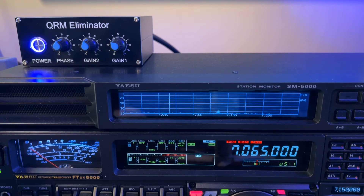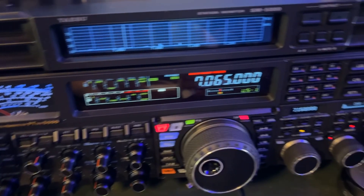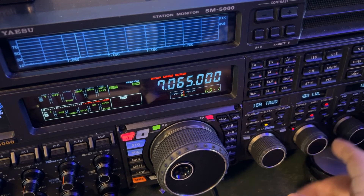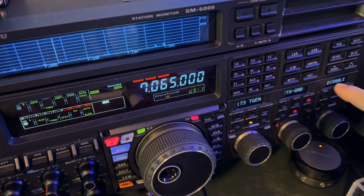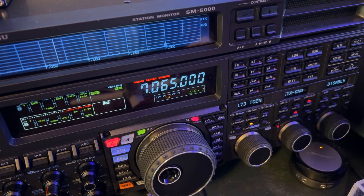That is the importance of having that connection. So if you get one of these devices, be absolutely sure that you have a way to trigger that. Now here's the issue you might run into: this radio, the FTDX 5000MP, has a TX ground connection on the back - that's an RCA connection - and I could go from there to the QRM eliminator. I have to go into my menu - I'll show you while I talk about it. I'm going into the menu - menu number 173. You're going to notice that it is disabled right now. Look out here at the far right: disable. That's the transmit ground.